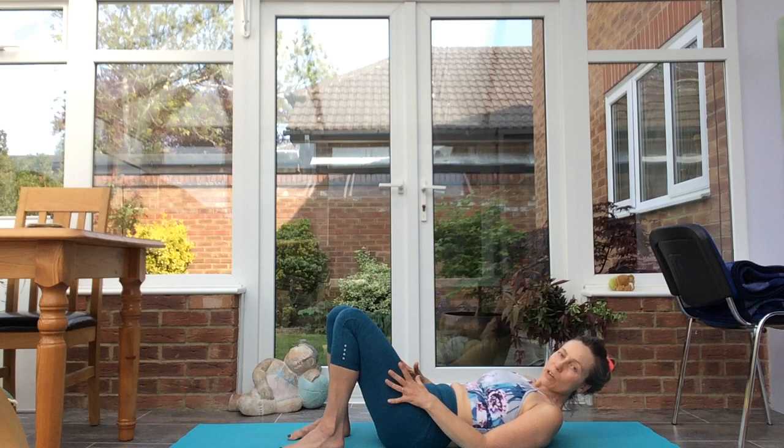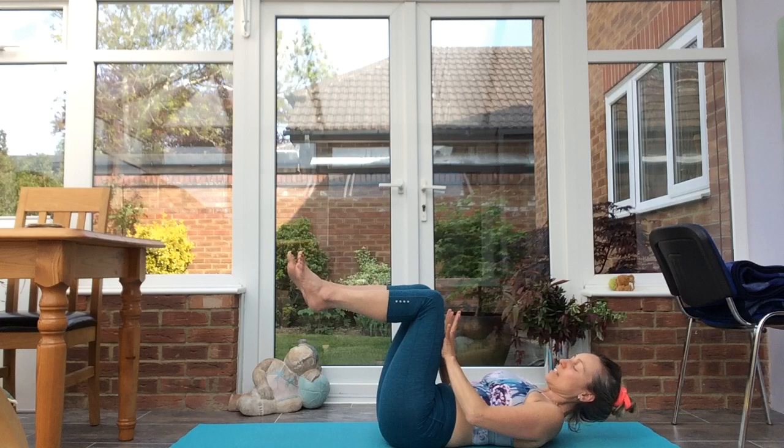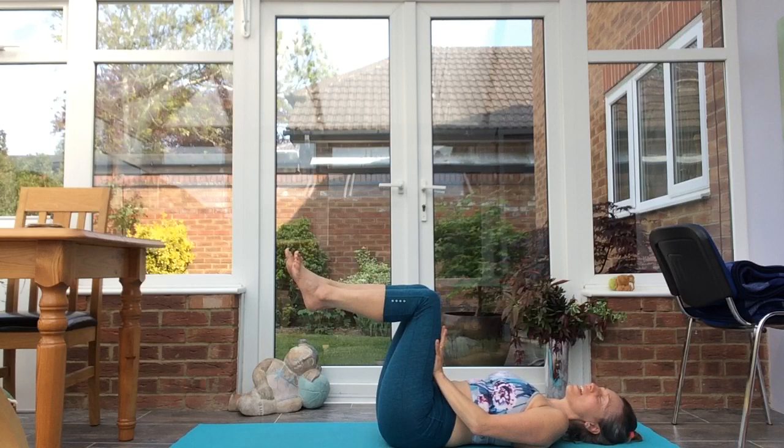Gently open the eyes. Bring the knees above the hips, the heels in line with the knees at a right angle. Bring the hands onto the thighs, press the hands into the thighs and the thighs into the hands, engaging the abs.